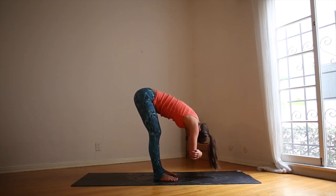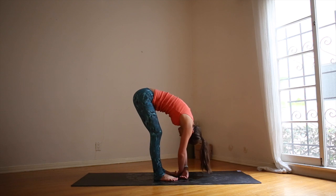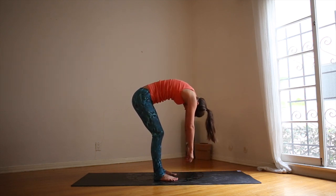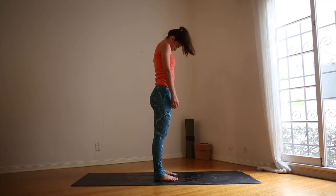Come to stillness now. Take a deep breath in. Feel a little lift in the upper body. Exhale, melt forward. Let the hands drop. Bend your knees, tuck your tailbone. Slowly round up — go slower than you want to go. Arms are heavy, head is heavy. No thoughts. Inhale, standing.